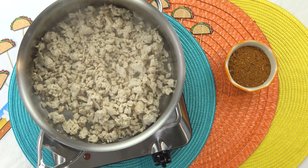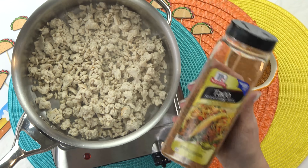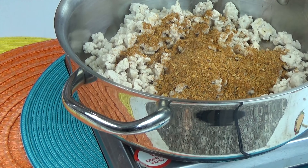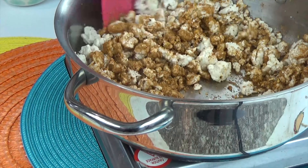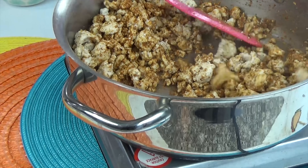Now if some of you guessed tacos, you would be partially correct, because next I am gonna go ahead and add a good amount of this taco seasoning. I like this one from Costco. It's not too spicy, which is important, because I do want my kids to eat this. Now I'm gonna go ahead and give this a big stir, and then set it aside.